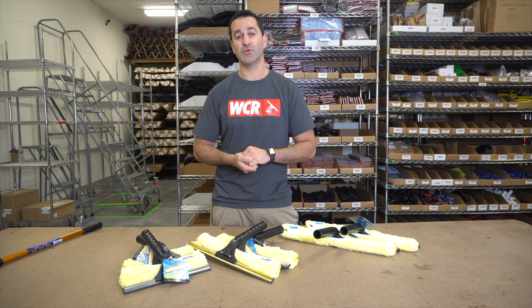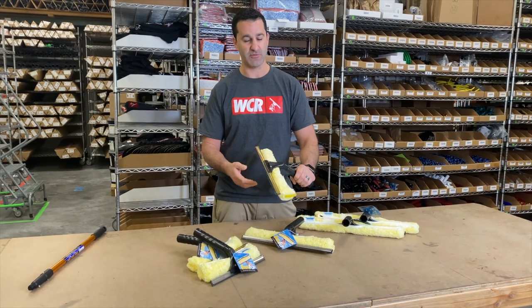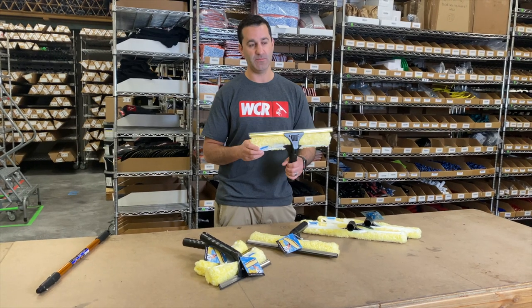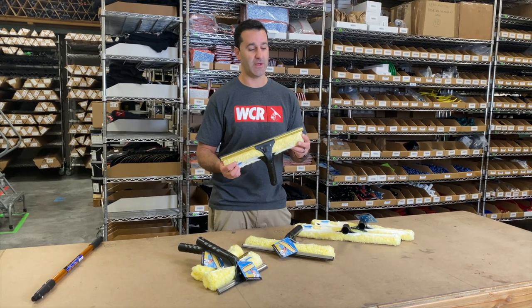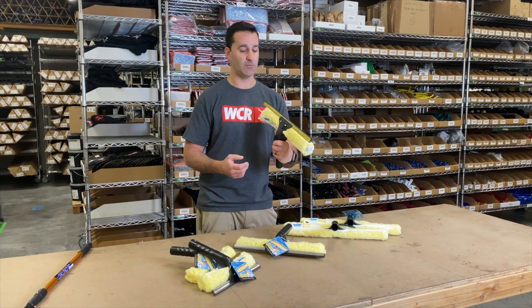Alex at WindowCleaner.com. I want to show you the Ediree Backflip. The Ediree Backflip is a tool I've been around for many years. It's a simple yet tried-and-true tool from Ediree, great for commercial window cleaning. The Ediree Backflip is really four tools in one.